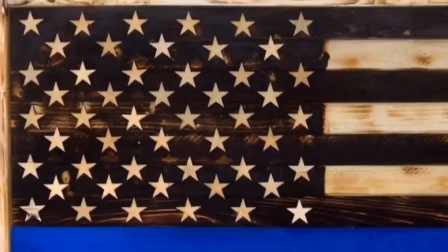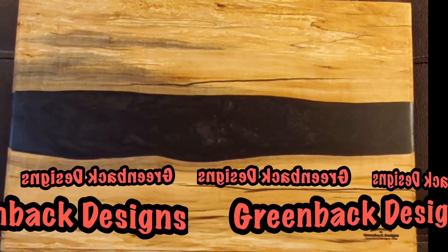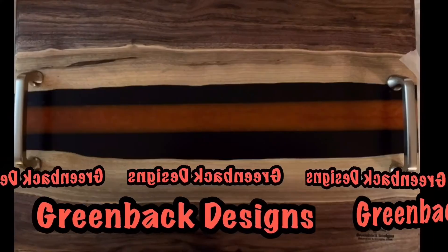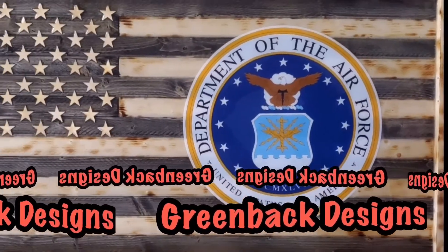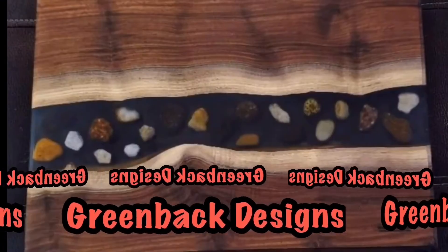Hey, I appreciate you watching. If you liked what you saw, give me a thumbs up and subscribe if you haven't already. I will see you next time, have a great day. And guys, go to my description and click on the link to Greenback Designs' Facebook page — they do excellent work, everything is handcrafted and you can really tell by the quality. Not only do they do cutting boards, they make candles, serving trays, signs, and much more. Please visit their page, show them some love, and be sure to tell them Tennessee Grilling and Smoking sent you.